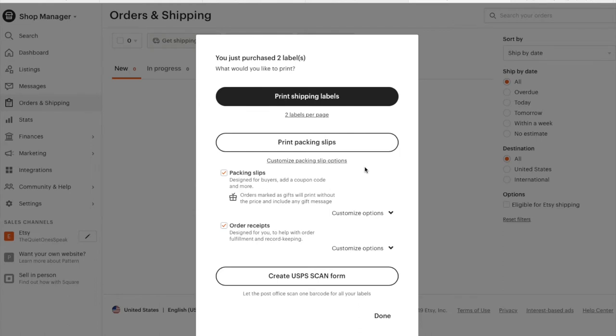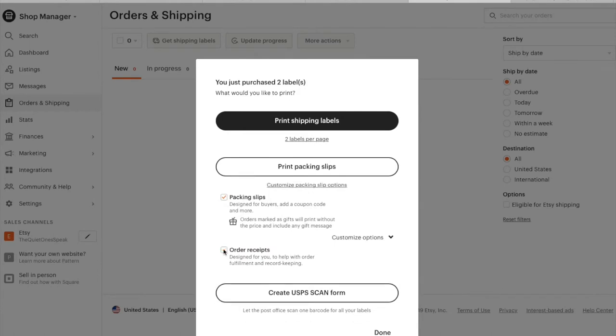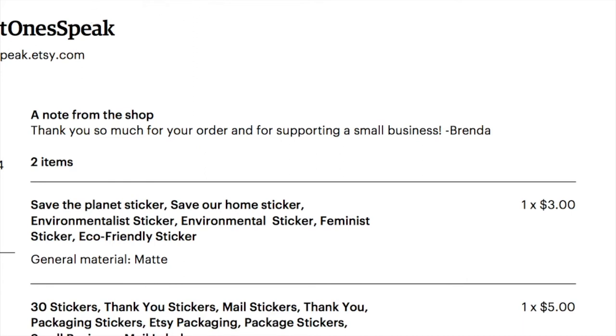Before I teach you the trick to make the mini packing slips, I want to go over one thing that Etsy has changed. When you want to print out the packing slips, make sure to click on 'Customize' and check 'Order Receipts.' Unless you really need printed receipts, this isn't necessary and you're just printing out a lot more than you need to — you really just need the packing slips. Go ahead and click on 'Print Packing Slips,' and then go to the top menu, go to File.